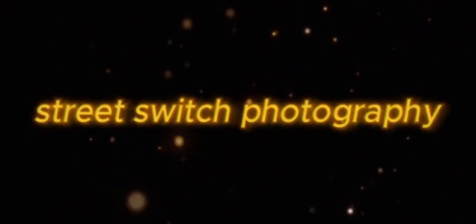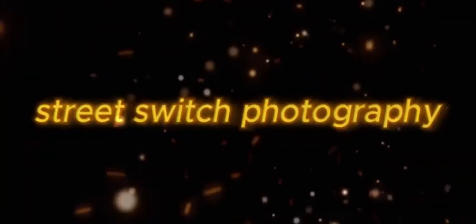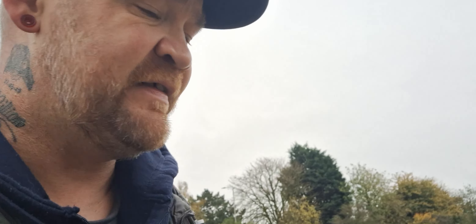Street Switch Photography. Good morning YouTube. Today I've decided to take a walk up to Thorpe Road Cemetery. I came up to see my dad and my father-in-law, and I'm also doing a review on this little number right here. This is the Kodak EasyShare C143.